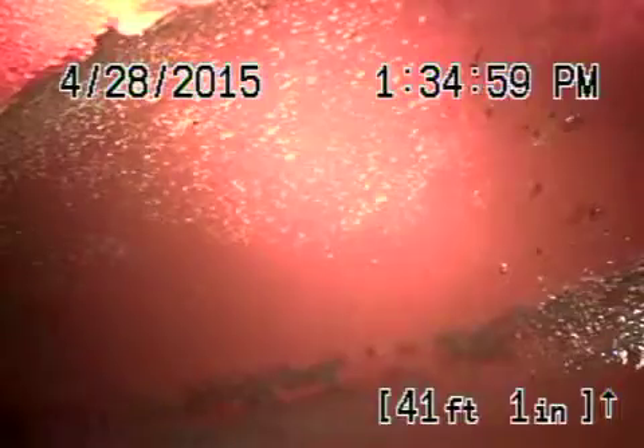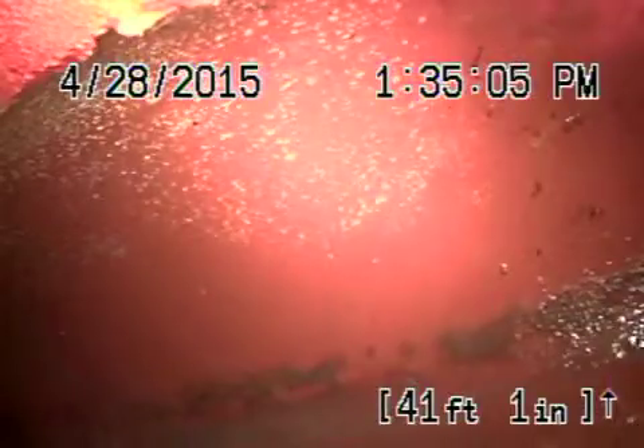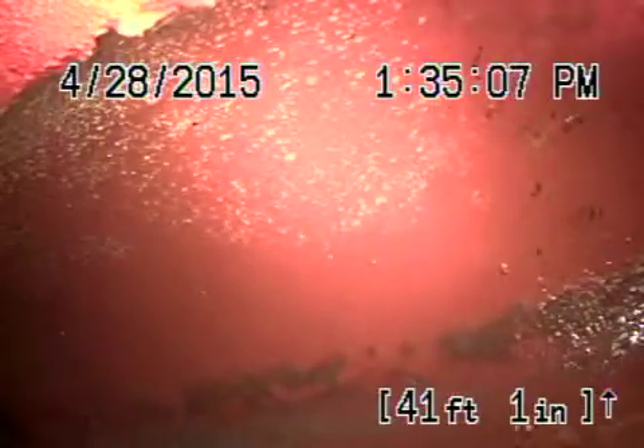We're here at 2656 West Avenue 35 in Los Angeles. We've got the camera in from a four-inch cleanout where the pipe exits the house in the front. We're all the way out to the city sewer connection — you can see the city going by — and we're going to come back here.